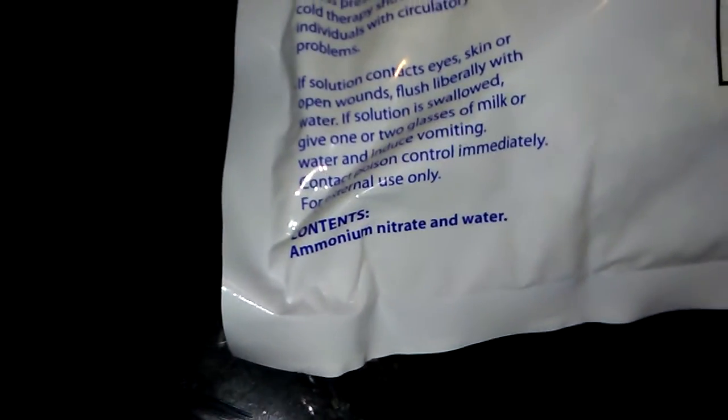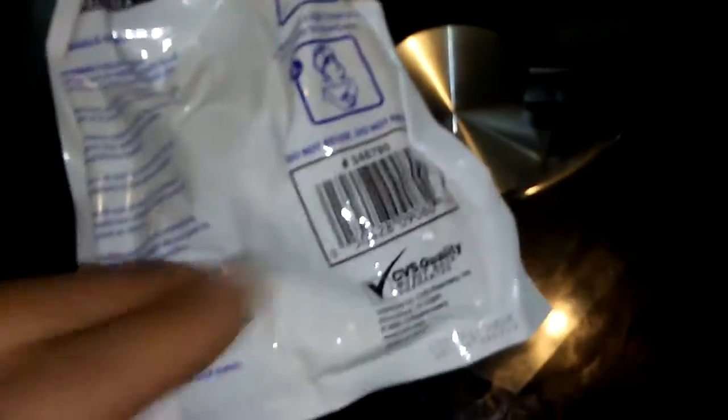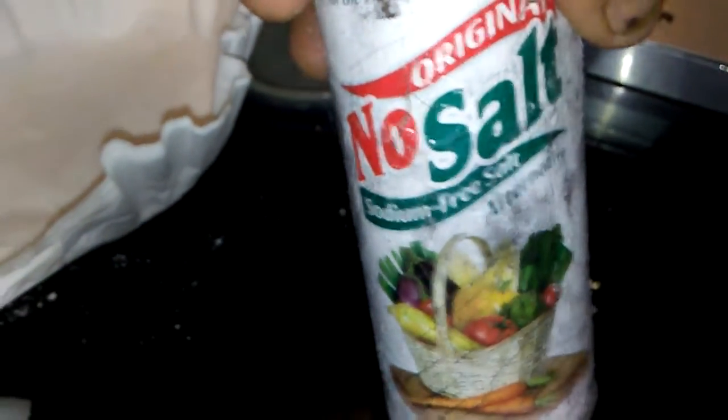I'm sure you've seen these videos before, but instant cold packs — and they can't be the ones that contain urea. See this right here? I got it from CVS. These are their generic versions of ammonium nitrate and water — five bucks for two packs. Each pack contains about 120 grams of ammonium nitrate. The ratio is 40 grams of ammonium nitrate per 100 milliliters of water, per 37 grams of sodium-free salt, which is potassium chloride.